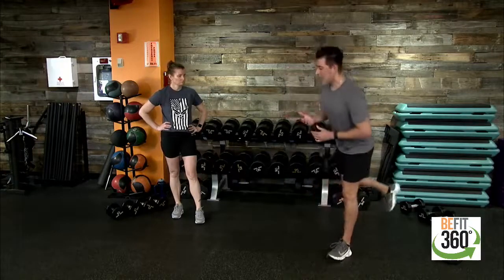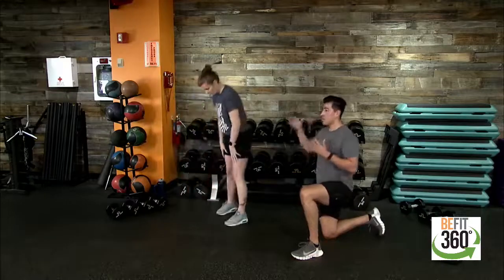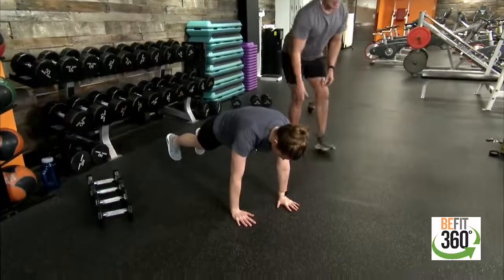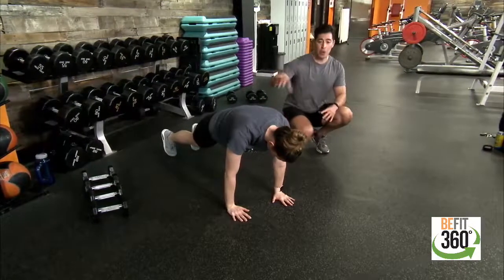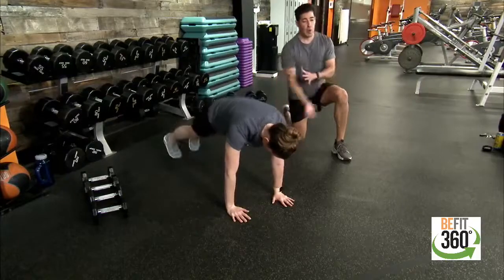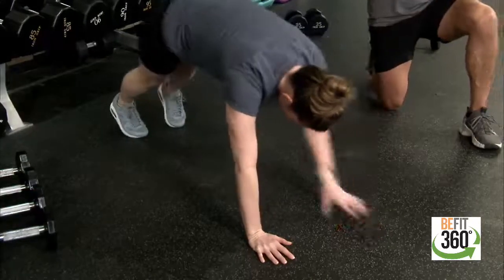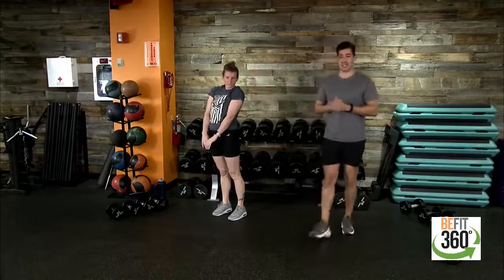Movement number four: one inchworm and nine wide mountain climbers. Start at the back of the room, come down reaching for your toes, feeling that stretch in your hamstrings. Then walk your hands out and extend into a high plank position — hands directly underneath shoulders, nice strong core, hips square to the floor. From there, nine wide mountain climbers: feet come out wider than shoulder width, driving to your chest. One inchworm, nine wide mountain climbers, then back up to start the four movements over again.